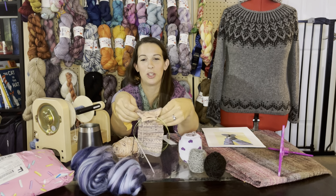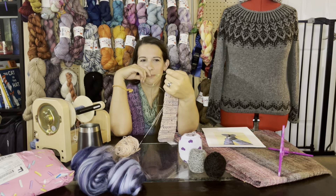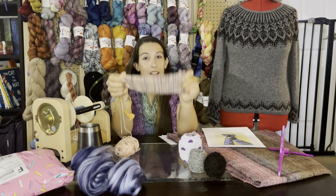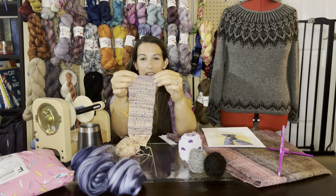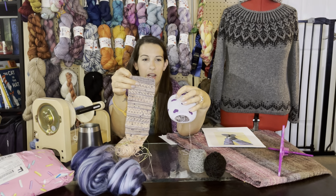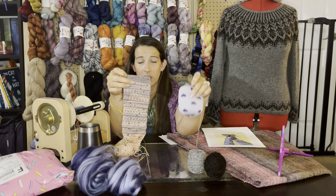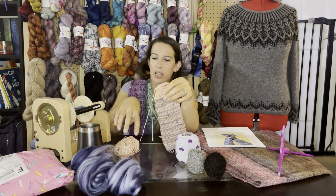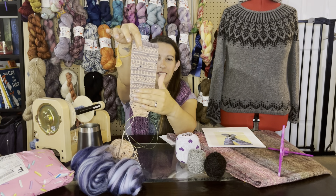Hi everyone, welcome back to Knit and Spin with Brie — I am Brie, like the cheese. Welcome to all the new people, I am super excited. Thank you so much to Laura from The Knitting Pickle for shouting me out in her latest episode. I was bright red while I was watching it, my kids were just like 'what's going on mom?' And I was just so happy — Laura, you're my people too.